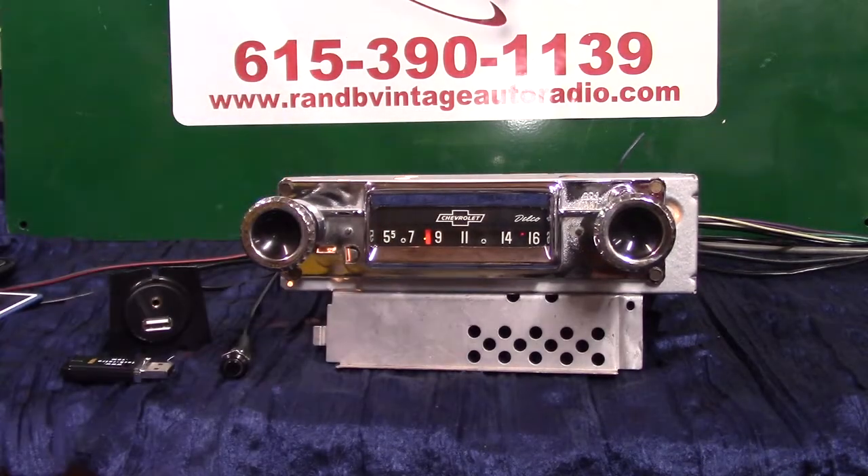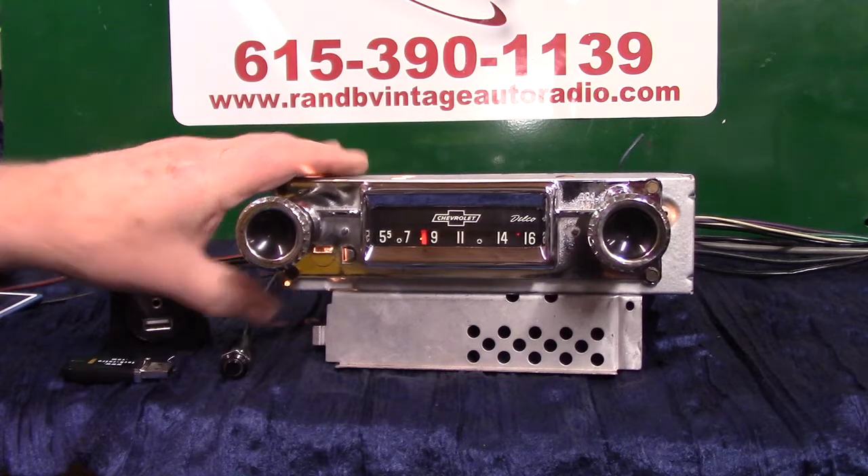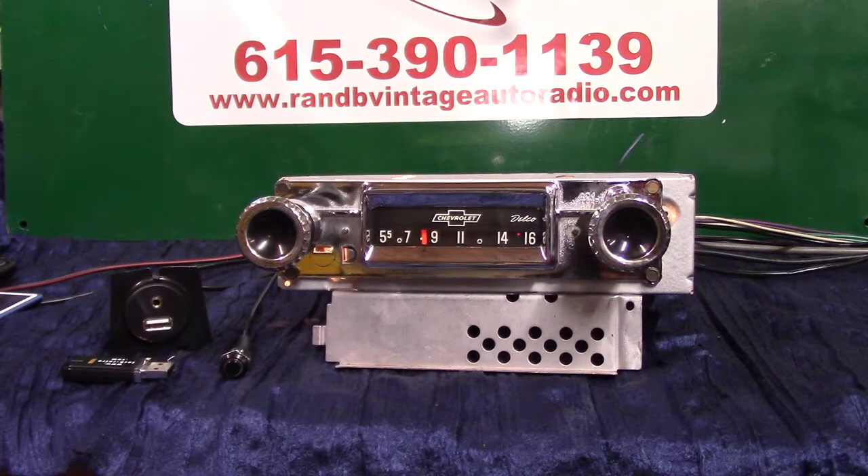I've got an original 1960s radio that fits several years of Chevrolet C10, C20, and C30 trucks — '60 through '63. Some had just a regular bow tie on them; this one had 'Chevrolet' in it, so it's likely the last year, '63. We've cleaned it all up, it's got brand new chrome on it, repolished face, and the case and everything's been redone.